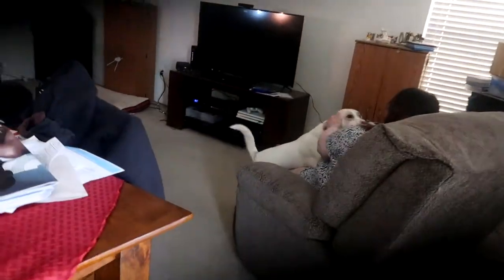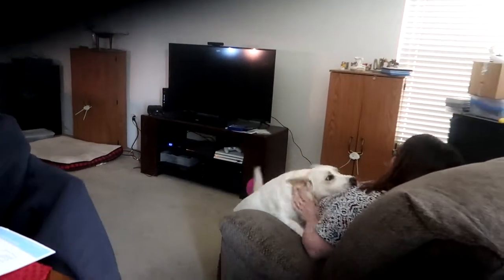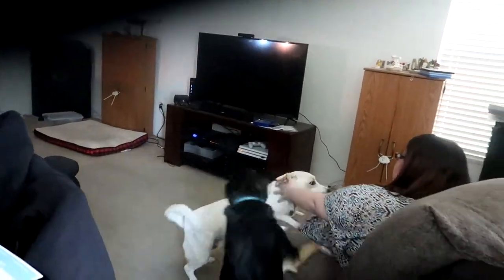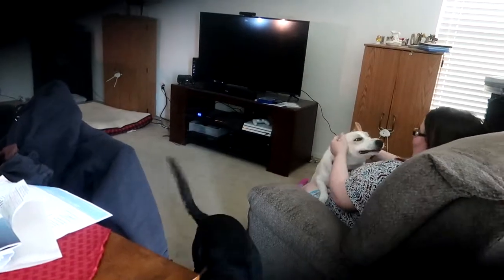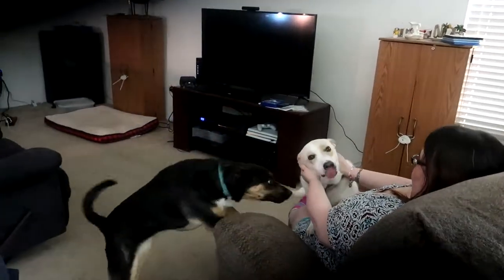Calm down. Hey, hey, hey. Hi boy. Calm down! No! You're so happy to see you. Okay, I don't want water all over you, really. Settle down, Cotton.